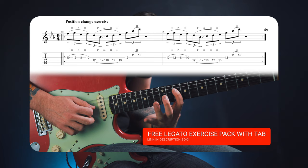If you want the tab for that lick plus several legato exercises to practice once you're done with this lesson, click the link in the description box to gain access to all of that for free — yes, that's right, for free.